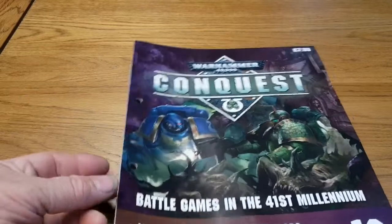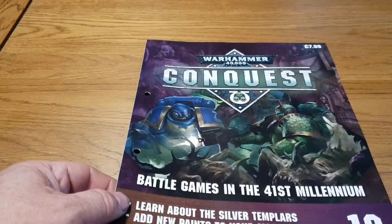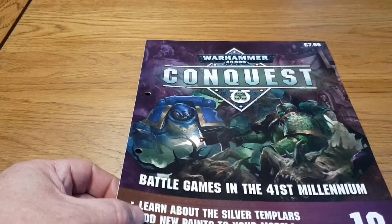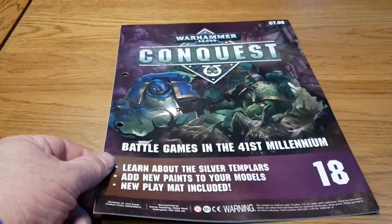There's the cover — battles in the 41st millennium. We're learning about the Silver Templars, how to paint your models, and the play mat is included. Now the Silver Templars are an offshoot of the Black Templars.